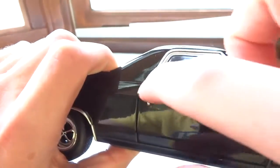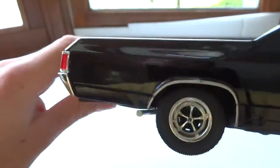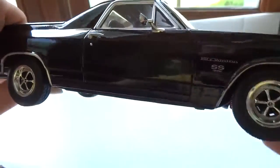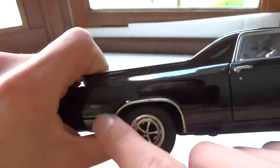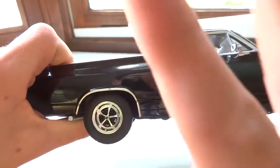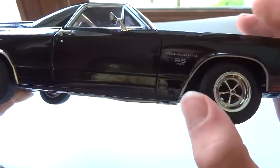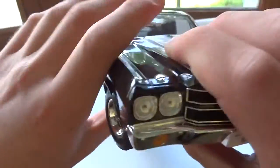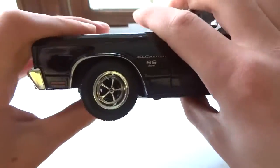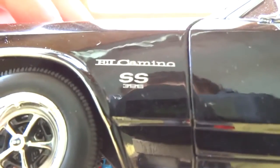There's more chrome running along the body and around the windshield. They do substitute chrome for some silver in places, which doesn't look bad — it's a little issue worth noting but not really a problem. Around the back, there's chrome surrounding the wheel housing, though underneath it wasn't painted as well. It's not something that really bothers me. There's also the SS badge and the 396 badge.